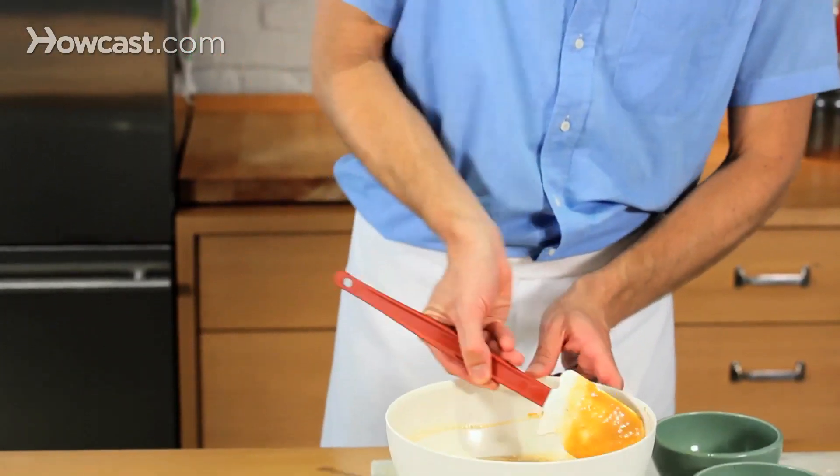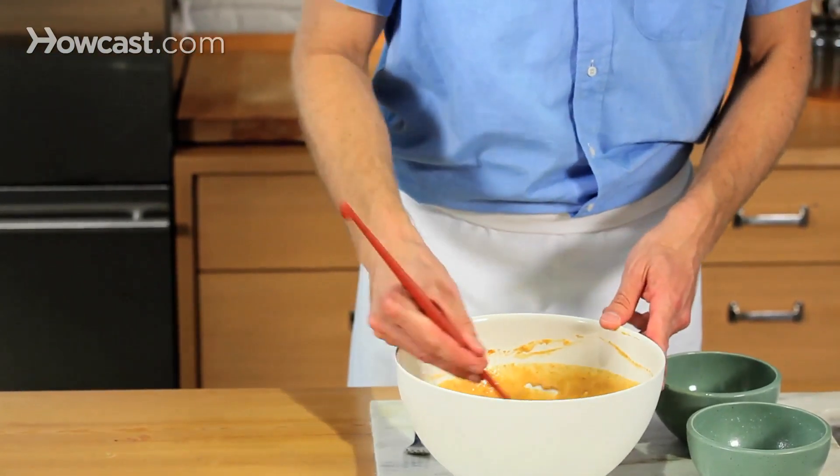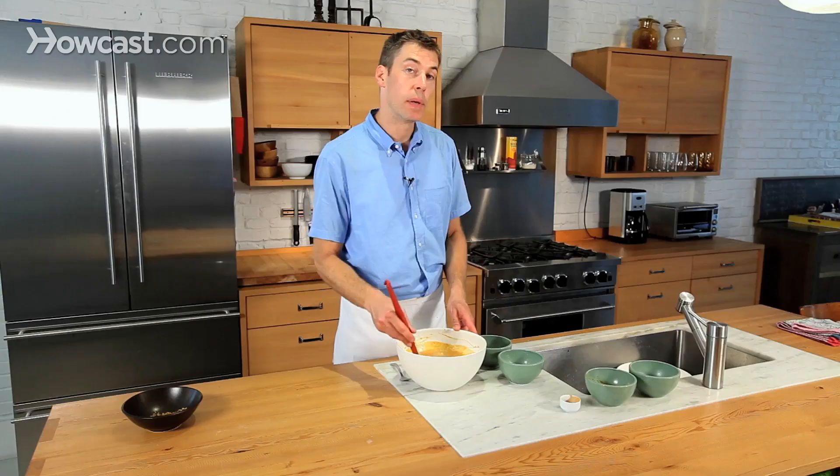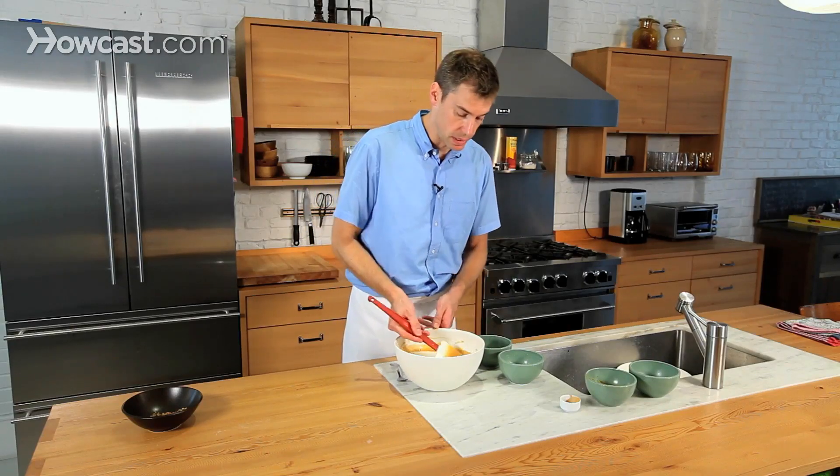I've got my pepitas — they've been toasted with a little bit of oil and salt. Those are ready to go; they're cool enough to handle. Just be careful, they're really hot out of the oven, so let them cool off for a little bit.